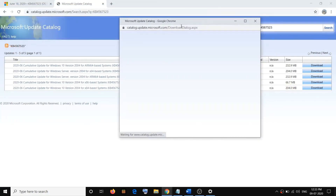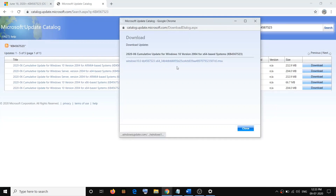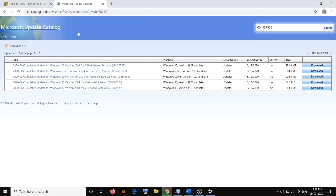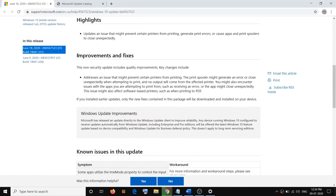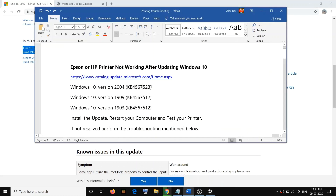Once you click on Download you will see a window with a hyperlink — click on it. Once the download is done, click on it, install the update, and then restart the computer and check your printer. For Windows 10 version 2004, the update is KB4567523, released June 18, 2020. If you scroll down you can see it addresses an issue that might prevent certain printers from printing. Installing this update should fix the problem.